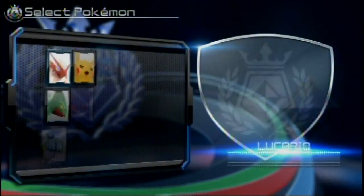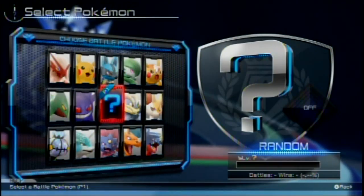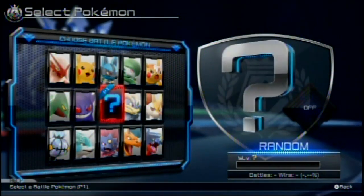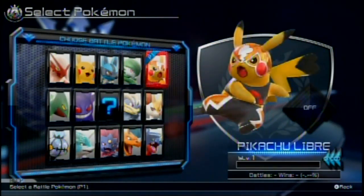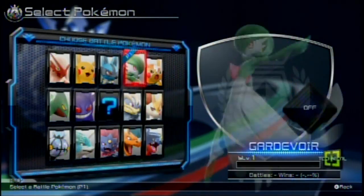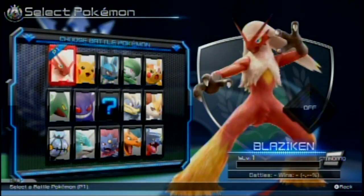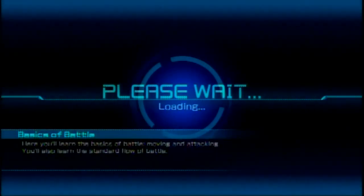Alright, so here's our tutorial area. Let's just start the tutorial — basics of battle. I would really like to know how to play this because I have never played... Never mind, that empty spot is just random. So actually, I'm guessing you're not stuck with your starter Pokemon forever until you unlock more Pokemon. But to start off, let's start out with Lucario — just why not?